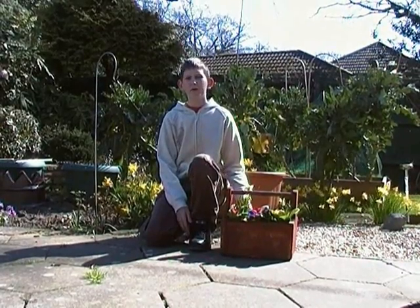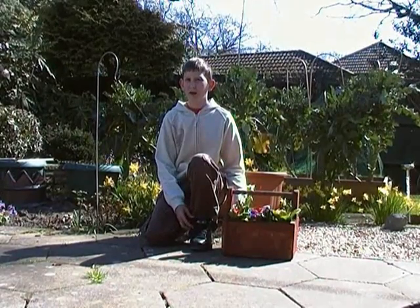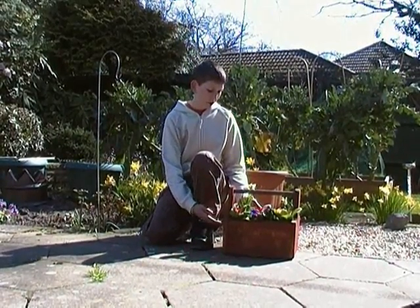Hello, welcome to the Project Kid, a series of how-tos. Today I'm going to show you how to make a flower box.